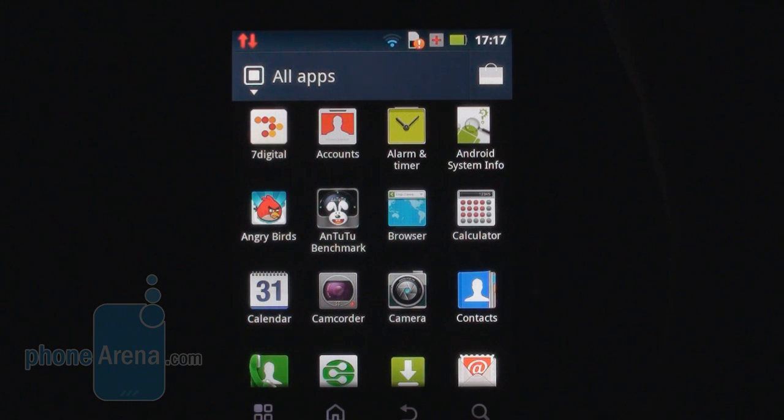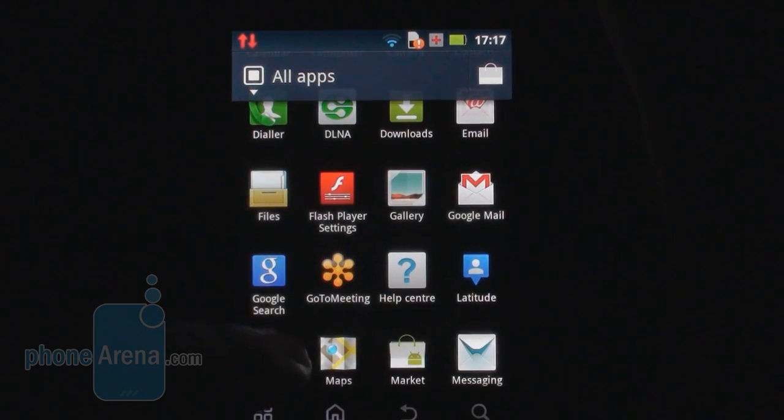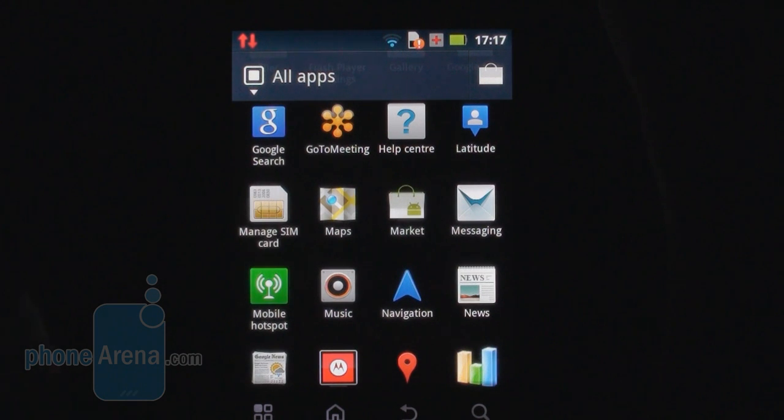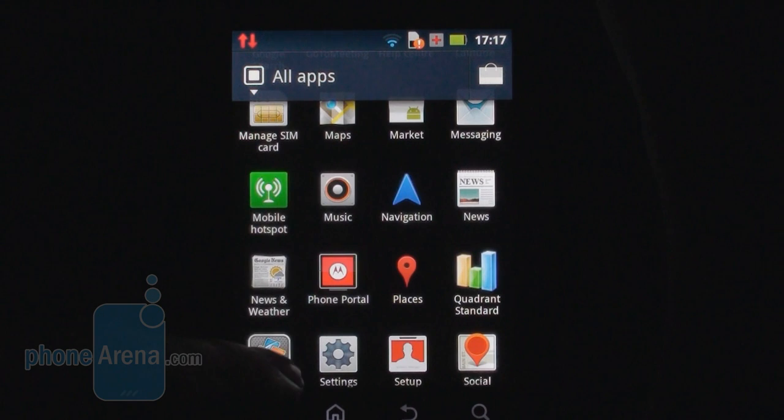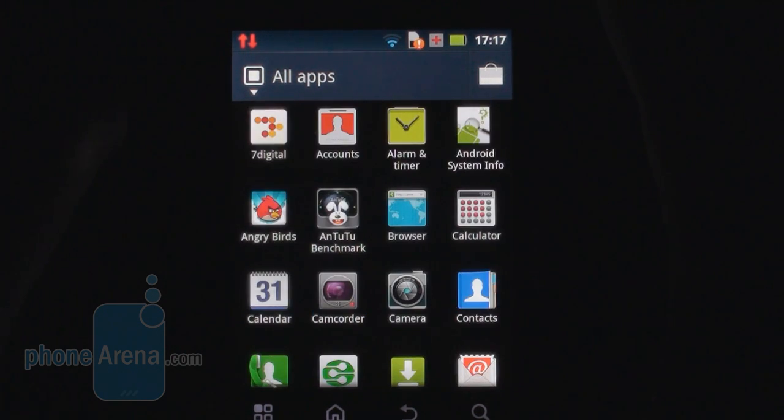In terms of software, you get a few very neat applications preinstalled, like the 7Digital Music Marketplace, which lets you purchase music straight from the smartphone. Besides, you get the Phone Portal application by Motorola, which is quite useful because it lets you manage the device over Wi-Fi, similar to the way Kies Air can manage Samsung devices. You also get QuickOffice, which can be used to open and edit documents on the go, including PDF files.